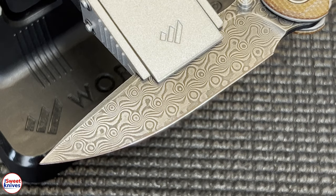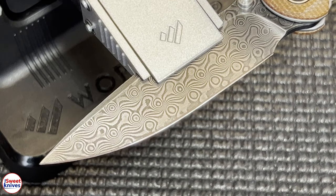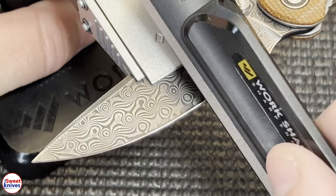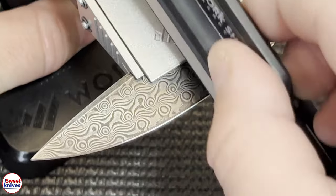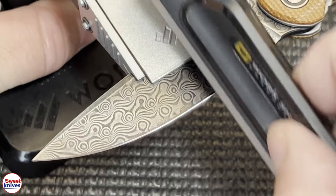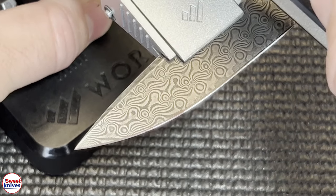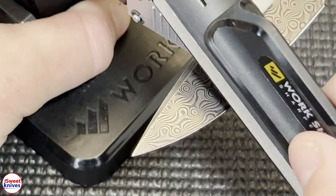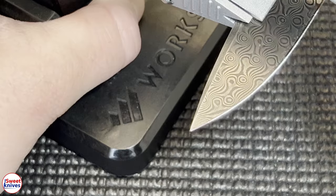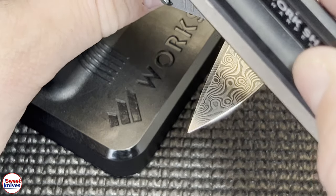Now take the stone out and start with your lowest grit. Since I have the extended pack I'm starting with 220, but if you only have 320 that's just fine. Then we're gonna start working on each side, just making strokes up and down like this. It sounds pretty rough but that's what you need to do to get the edge correctly. You can see it's starting to work, starting to take it out. You can balance with your thumb so it doesn't move a whole lot.